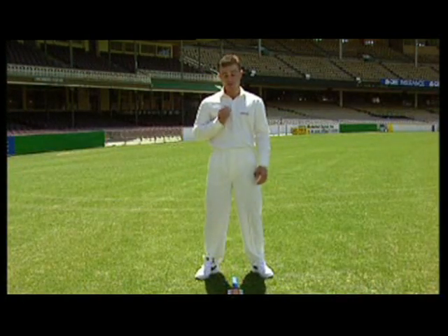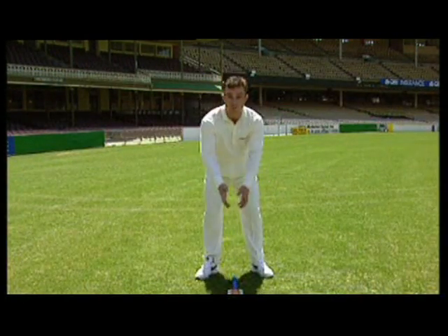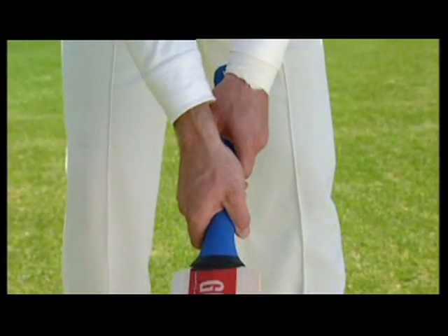The way I was taught to hold the bat was to firstly place the bat in between your legs like so, and pick it up just like you're picking up an axe. Making sure not to alter the hands once you pick the bat up.